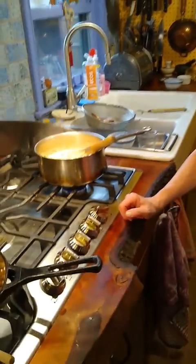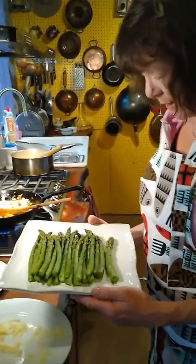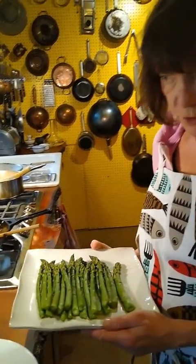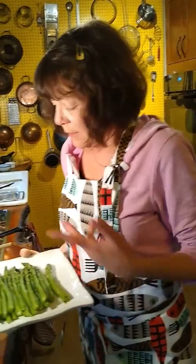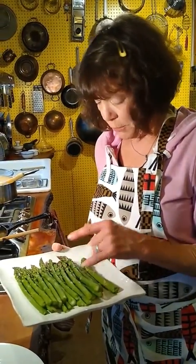Tonight, because right now it's asparagus season, we live in the Pacific Northwest and I have steamed some asparagus. It's from Washington — we're in Oregon, and this is from Washington, just a few hours away. So I steamed that, I'm going to put a simple little dressing on it, and that's what's for dinner. Thank you for watching. I hope you are inspired to travel and cook and eat and be safe. Take care.